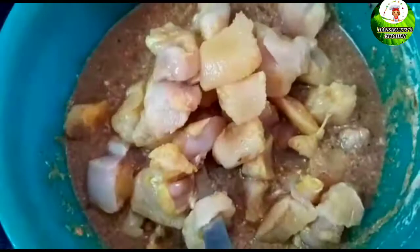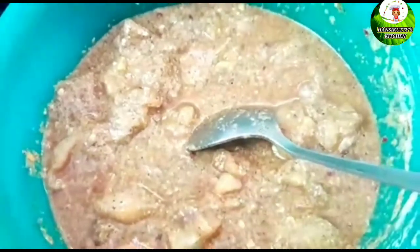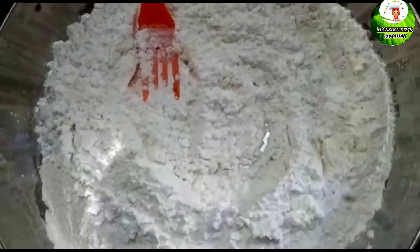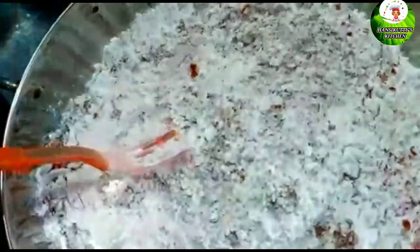Add a good spoon. Add 1 spoon of soy sauce, 1 teaspoon of milk, and mix everything together well.